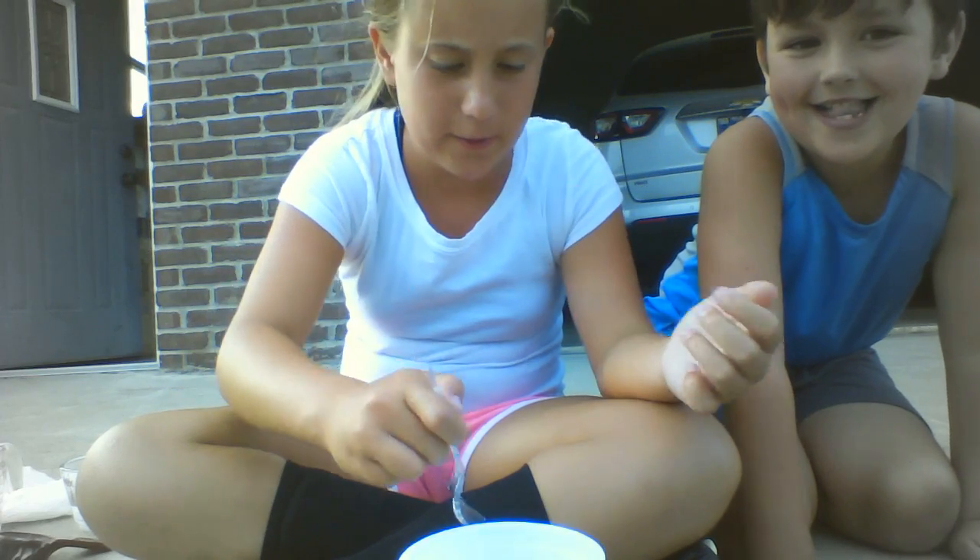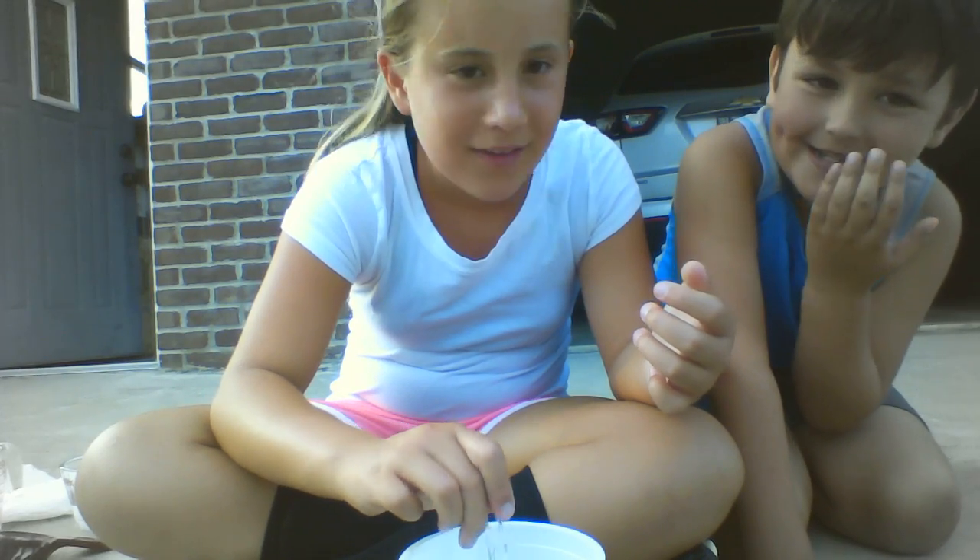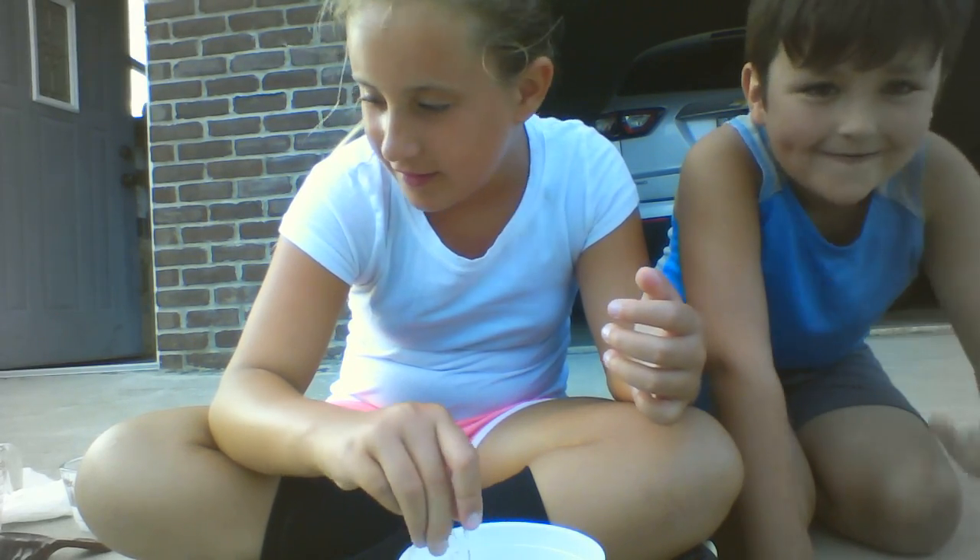And then what you need to do is stir it. Are you guys wondering why I'm talking funny? It's because I have a piece of ice in my mouth. That just fell out of my mouth as I was talking.